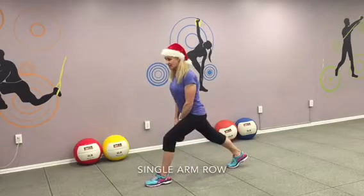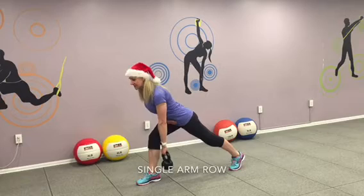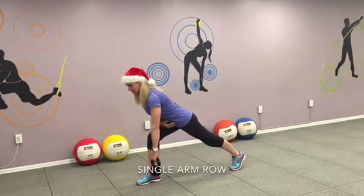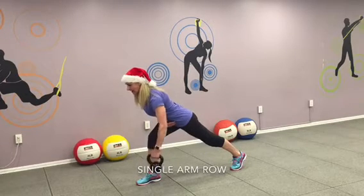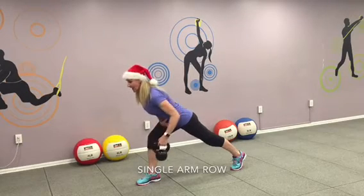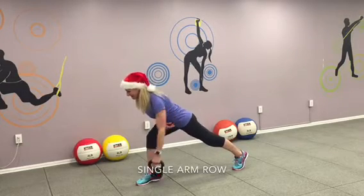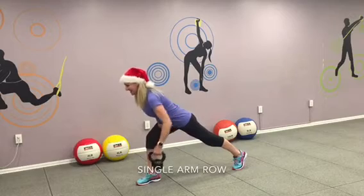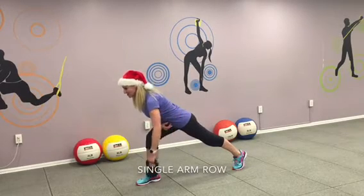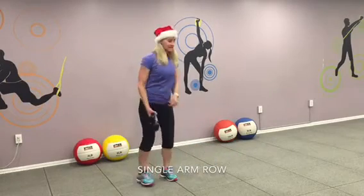Step back. Single arm row. Okay, ready. Abs tight. Butt tight. Shoulders back. Shoulders back again. And exhale. Pull in. Ten times. Exhale. Two. And three. Make sure your abs are nice and tight. Exhale. Four. Your back flat. Five. Six. Seven. Stay with me. Eight. Work your back. Butt tight. Nine. And ten. Come back. Other side.